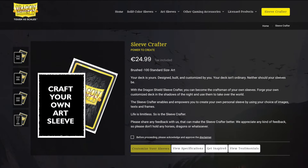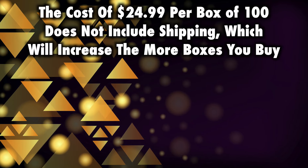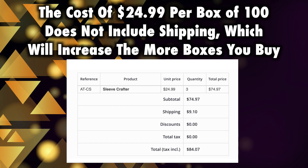The order fulfillment is a lengthy process, taking as long as a month or longer to arrive. While I found the Sleeve Crafter website to be a bit clunky and slow, more worth mentioning is the cost: at $24.99 US for each box of 100, you are paying more than double — nearly two and a half times — what a box of Dragon Shields normally costs. There is also additional shipping cost, which made my order of three boxes $84.07. In the interest of full disclosure, Dragon Shield sent me a coupon for five free boxes, but I also purchased several boxes anonymously out of my own pocket, and spending $84 on three boxes of sleeves felt very dear.